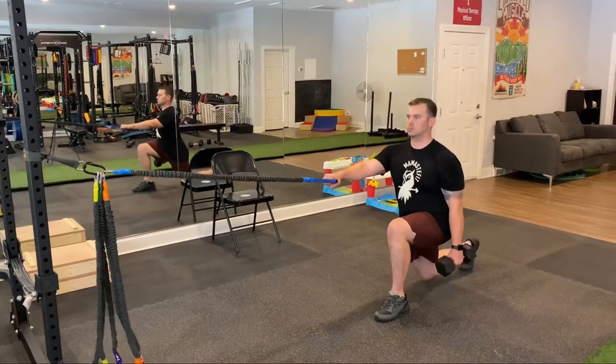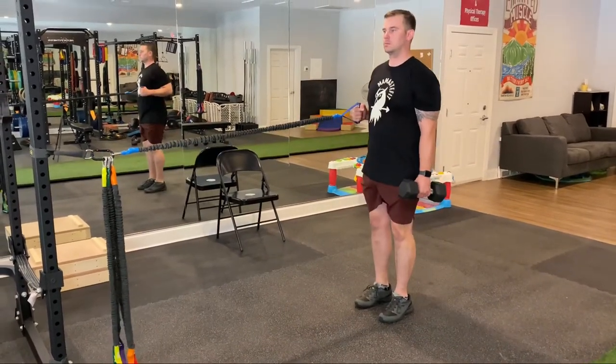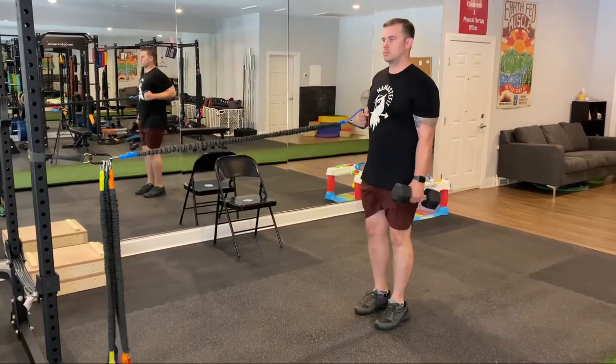Inhale to step back into the reverse lunge, keeping the arm straight, and then exhale to stand up as you row back. Inhale step back, keep the arm straight, exhale row that arm back in.